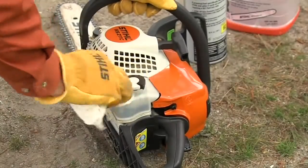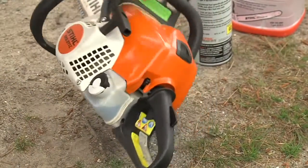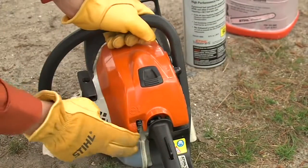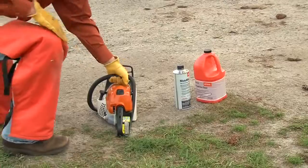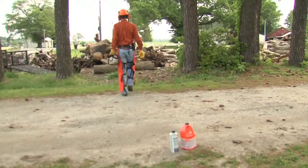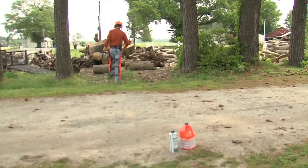Before starting the saw, make sure the fuel and oil caps are tight and wipe away any fuel that may have spilled on the chainsaw when you added fuel. Check the chainsaw over making sure nothing is missing or broken. Always remember to start your gas powered tools a minimum of 10 feet away from where you added fuel to the tool.